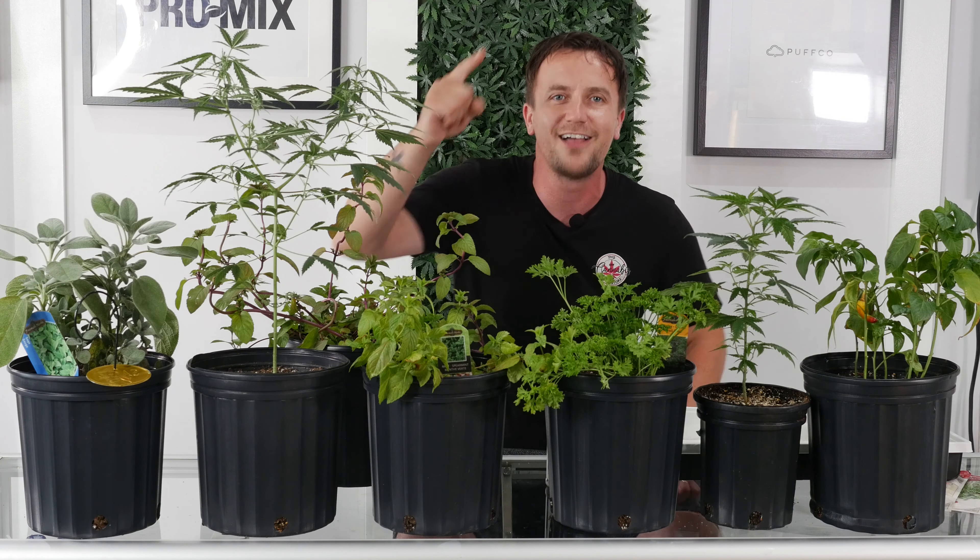For information on these companion plants and how to grow them, come by the Cannabis Superstore at 2775 Lakeshore Boulevard West and make sure you stay tuned to all of our social media platforms, where I'm going to be doing a lot more educational videos like these to help you grow and make sure we all have a successful gardening season. I'm Mike with the Cannabis Superstore and let's grow together.